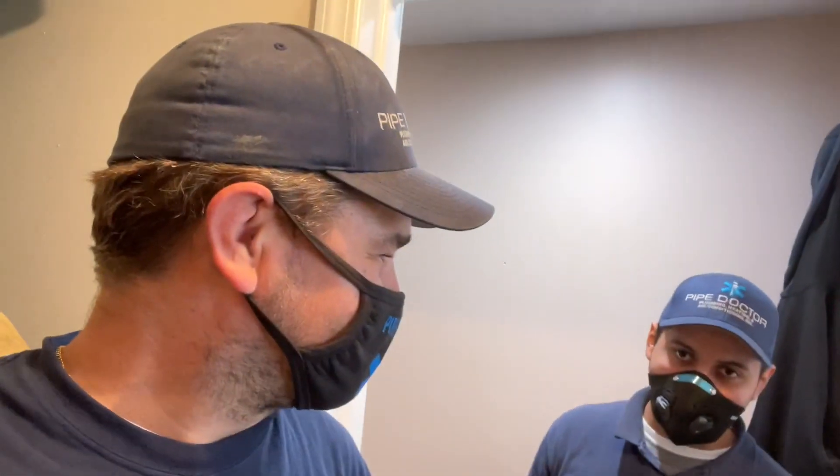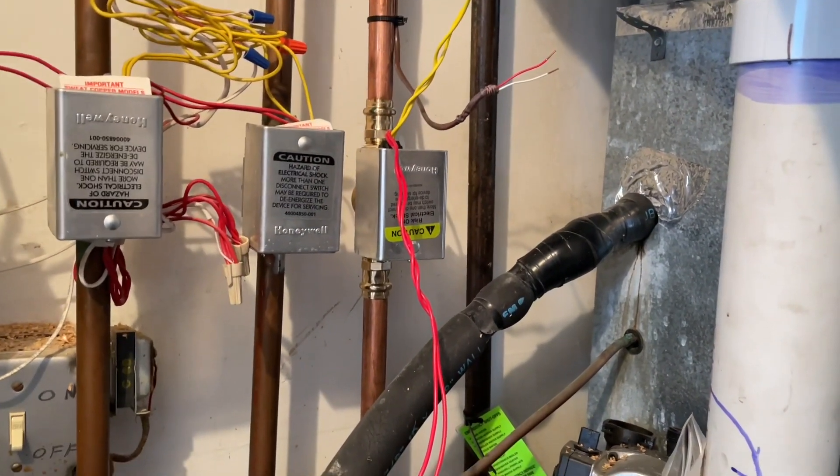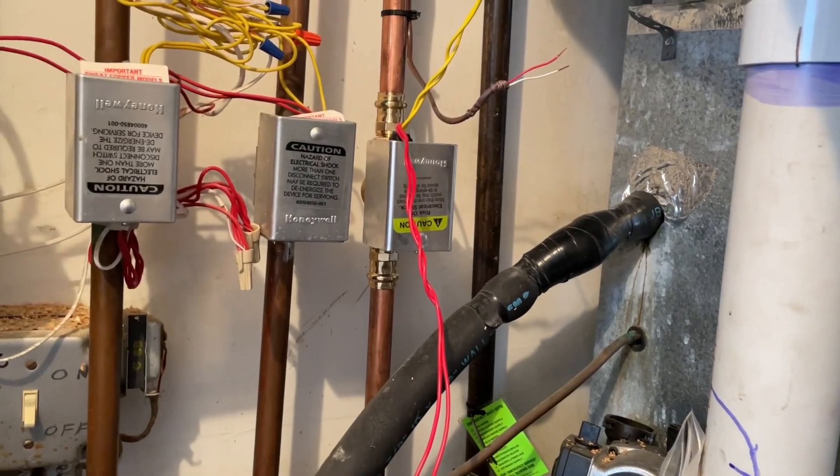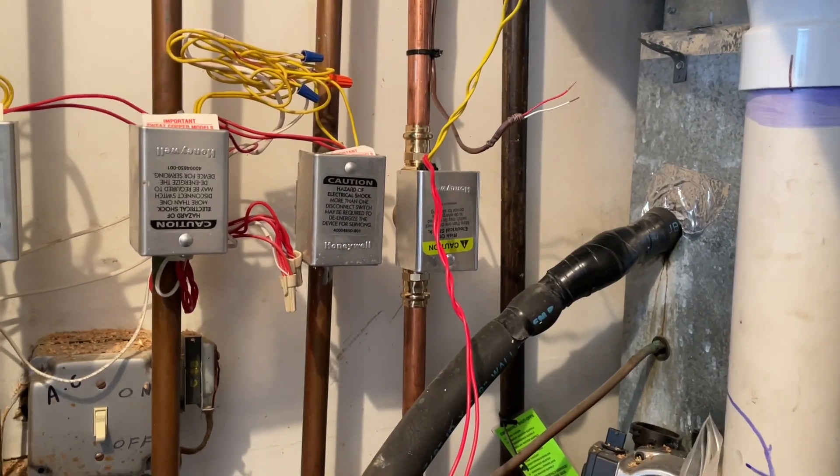I'm Saint Mike, there's the other Mike, and we have Godzilla — that's Kelvin. We're about to turn on the boiler for heating and wire a Honeywell four-wire zone valve. This video, not sponsored by supplyhouse.com — real people, real service — is going to feature how to wire a Honeywell four-wire zone valve.